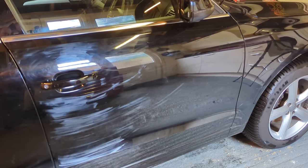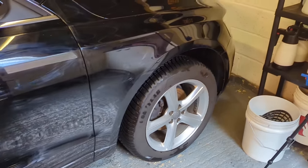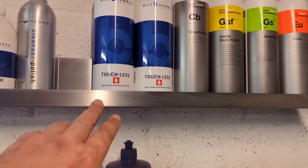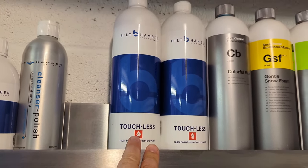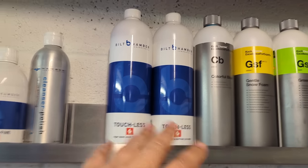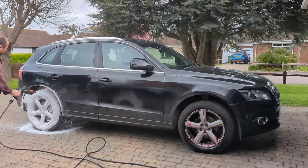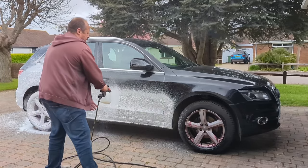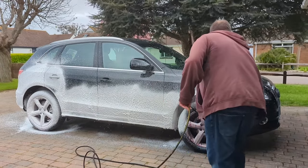The same fundamental rules apply to hand polishing as they do with machine polishing. Before you do this, you've got to go and wash the car deeply. I'd recommend you pre-wash with something like Bilt Hamber Touchless, a very powerful pre-wash. If you have a pre-wash of your choice, use it. You don't need to buy any of the specific products I'm showing — this is more about the overall process.